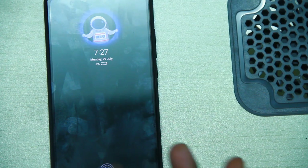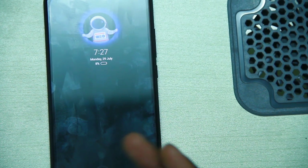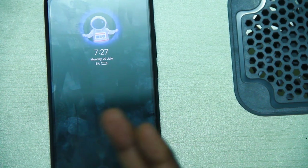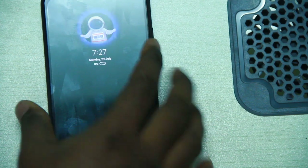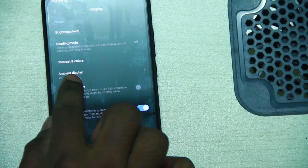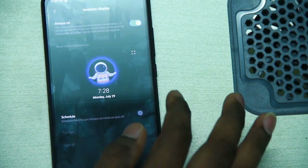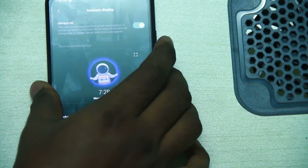When you enable dark mode, it saves battery since this is an AMOLED display. We also have different visual effects available. The 4th option is ambient display — you can add the always-on display effect. We can enable always-on display from here.